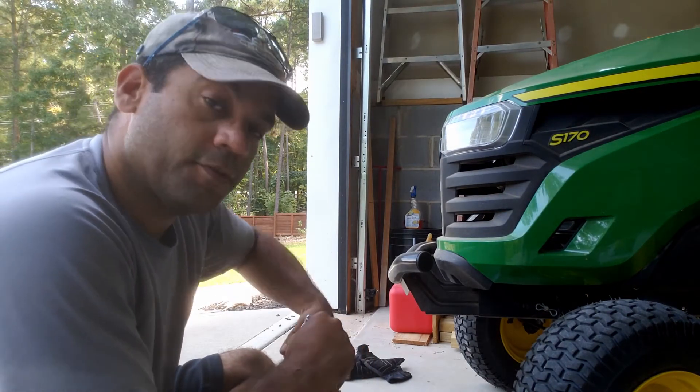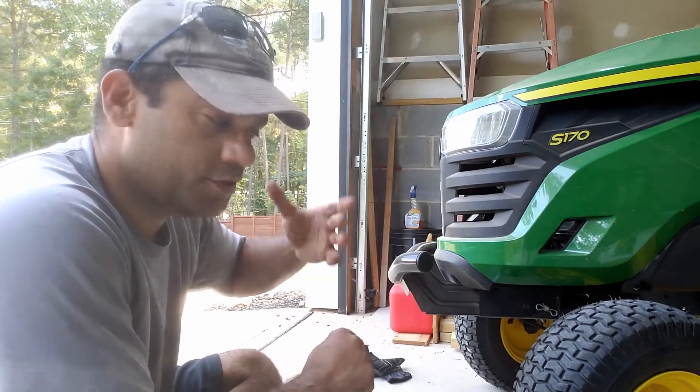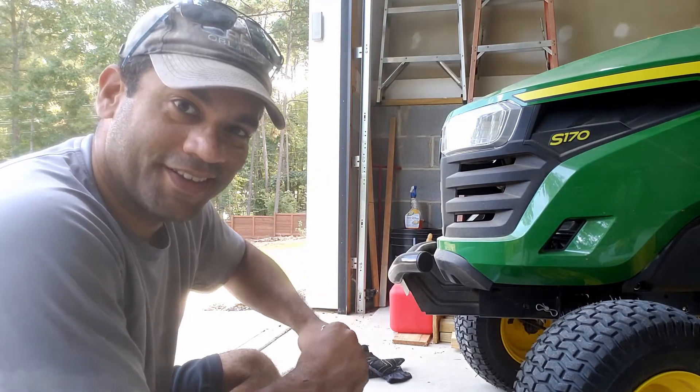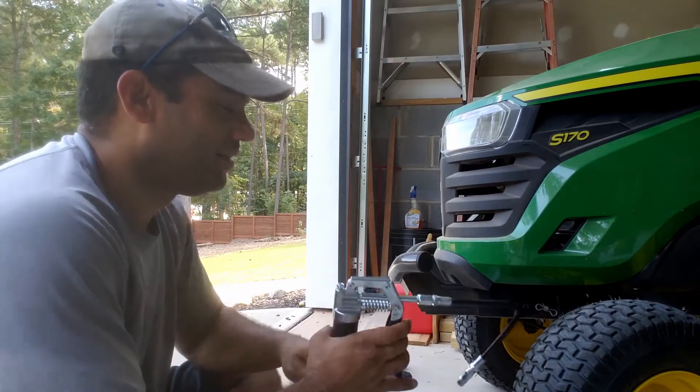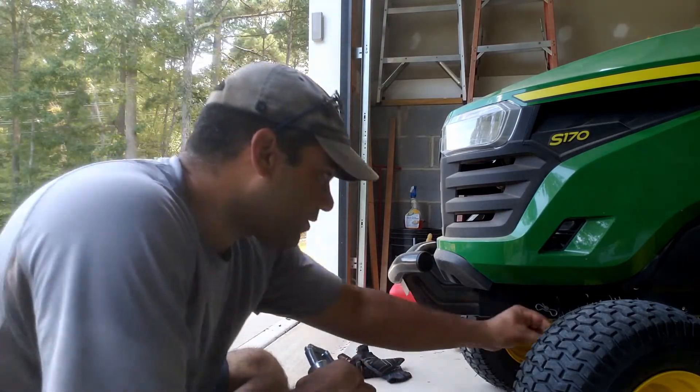This is my very first grease gun. So, this thing just like explodes with grease — you'll know why. User error. All right, let's get to it.